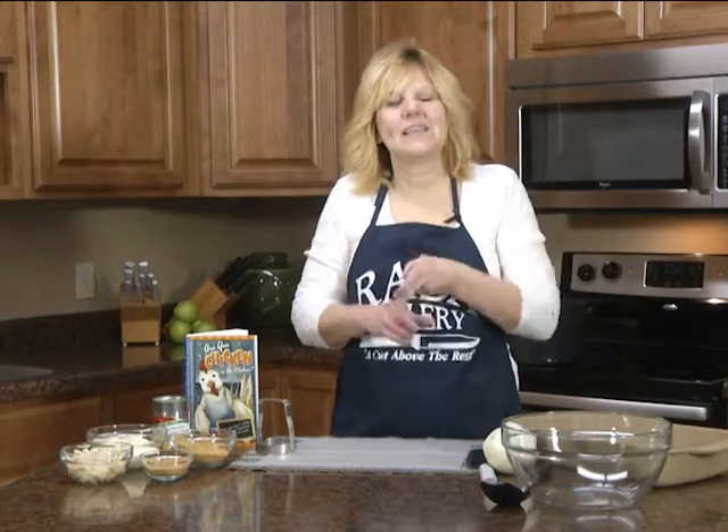Hi, my name is Christy. I'm coming to you from the Rada Cutlery Kitchen and I like sharing recipes that are easy and you can easily make them at home.